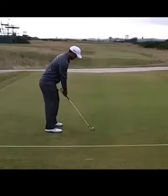Hello everybody, Ben Austin here, your New Rules golf coach, and today we're going to take a look at one of the shots that is going to be needed to be played over at the British Open.